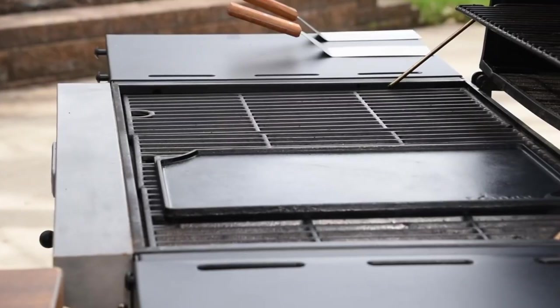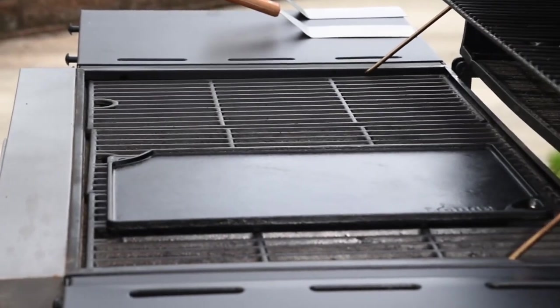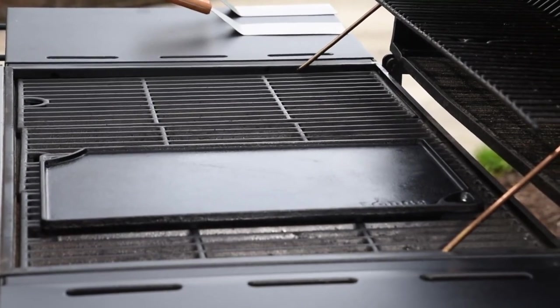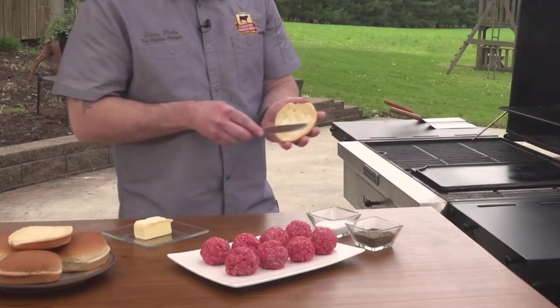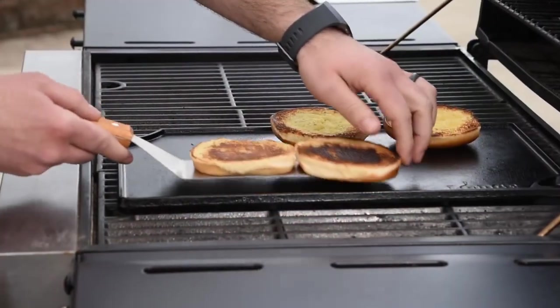My grill is preheated, and as you can see, I have a cast iron griddle on top. You can also use a couple of large cast iron pans. Cast iron is great because it can handle the heat of the grill and gives you the smooth surface you need for smashing. I'm going to start by buttering and toasting the buns until they're golden brown, then set them aside.